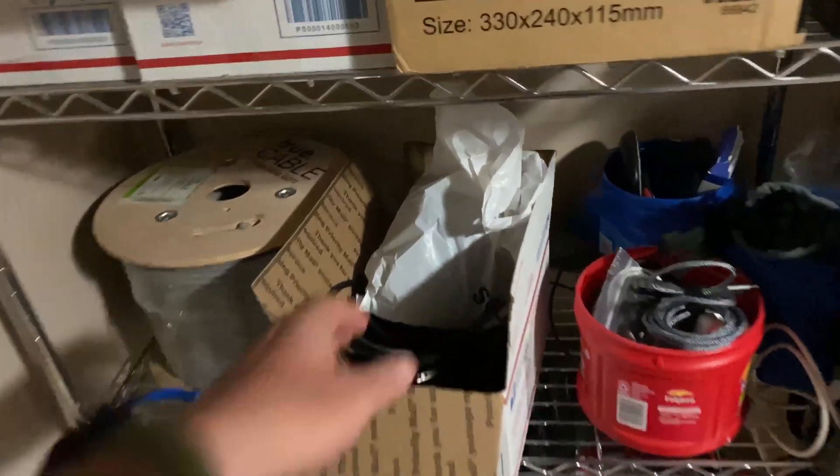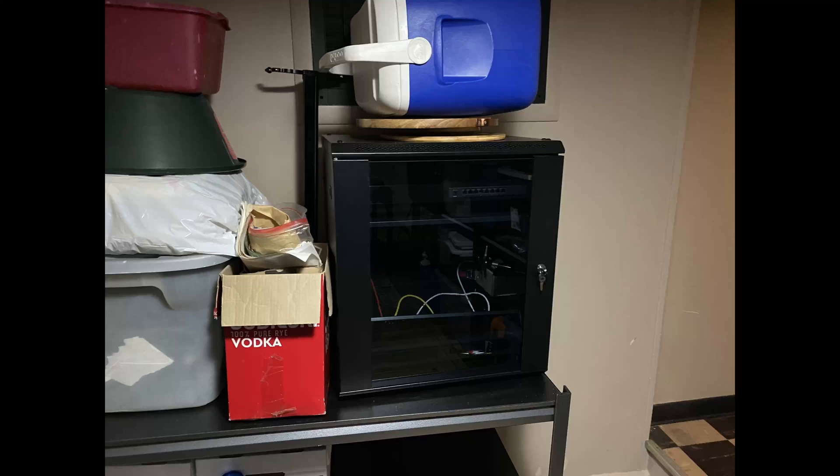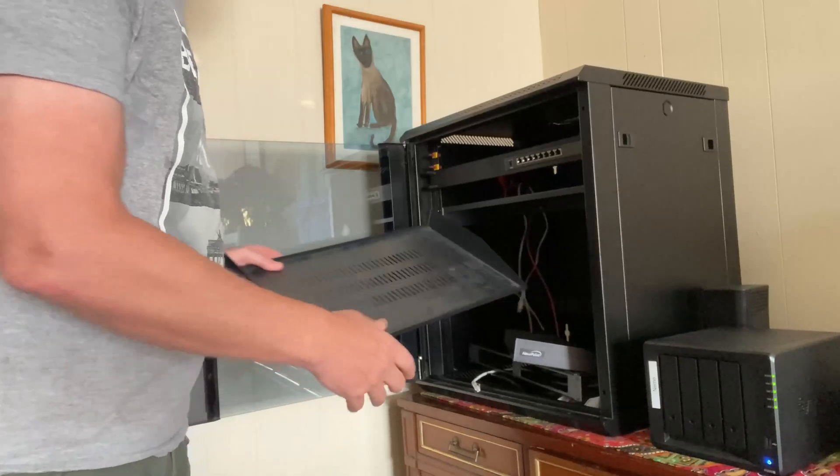The first thing I did was make sure I had any necessary power cords. I already have a networking cabinet that I'm going to be using, which I got a few years ago but never used, so it was sitting in the basement. I took it upstairs and started taking things out of it.